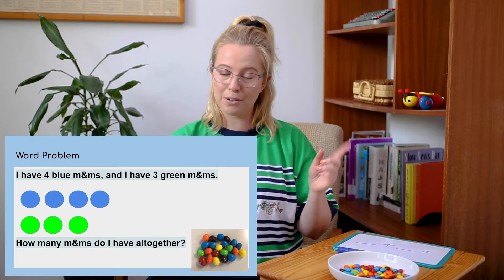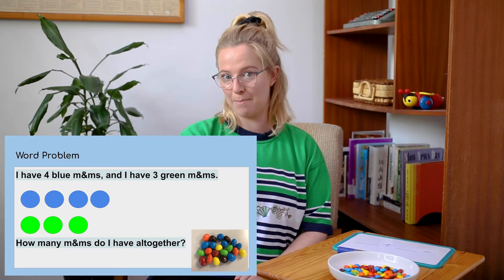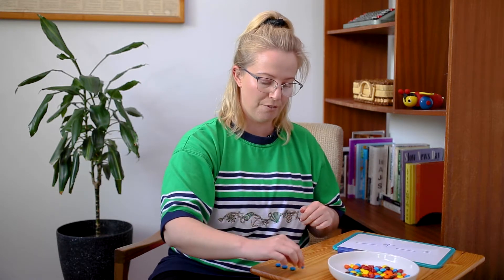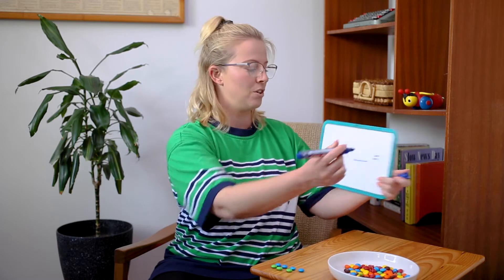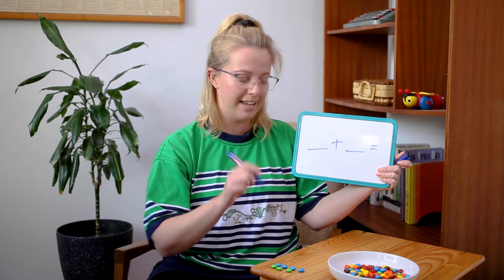I'm going to use these tasty materials to help us figure that out. So I need four blue M&Ms — you can count them with me: one, two, three, four. Fantastic! And then I need the three green M&Ms: one, two, three. Fantastic! Now what I can do on my whiteboard is write down those two numbers. In the first spot I'm going to write four for the four blue M&Ms you can see down here.